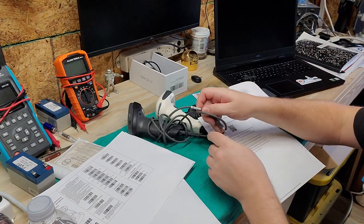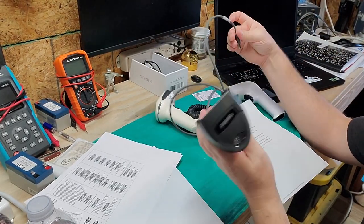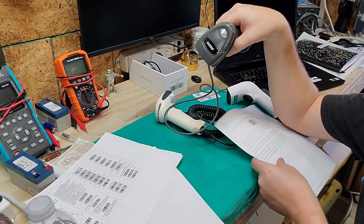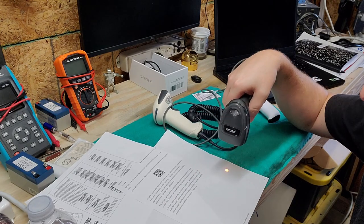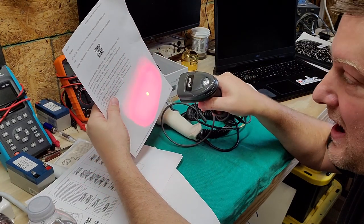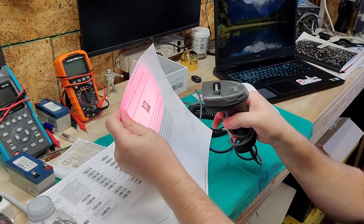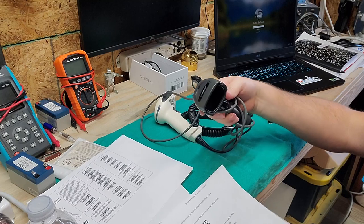The next type is the CCD scanner — charge coupled device. It uses an array to pick up x and y, so it doesn't just pick up linear. As I pull the trigger, you can see an aiming dot, and surrounding it is the array — a whole pattern of lasers. Watch — it registers. I can register it upside down, right side up, it doesn't matter because it's an x and y two-dimensional barcode scanner.